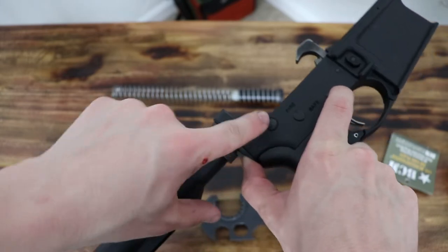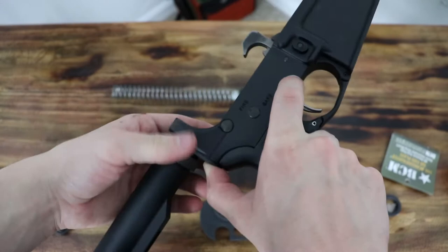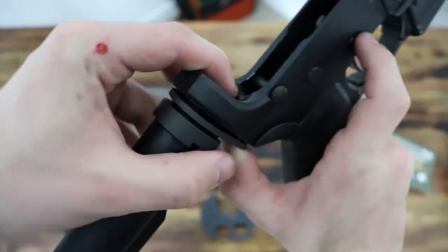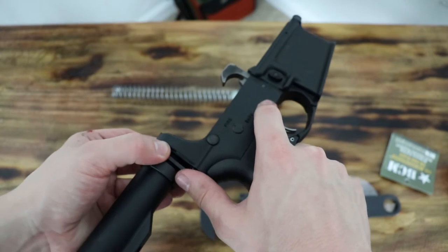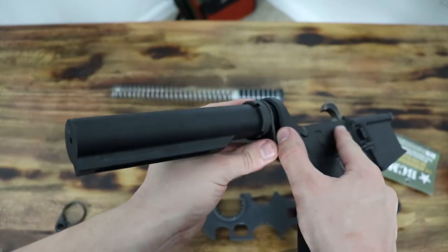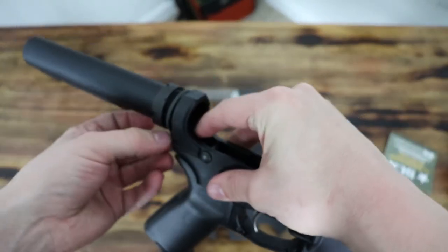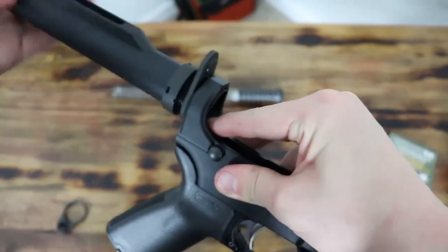Remember there's a spring right here that holds your pin in — it is very crucial that you don't lose any of that. Also remember the catch right here for your buffer spring, so you want to ease that out and also ease this thing out. You can see the spring right there — just lightly remove pressure off of it, then go ahead and take it out.